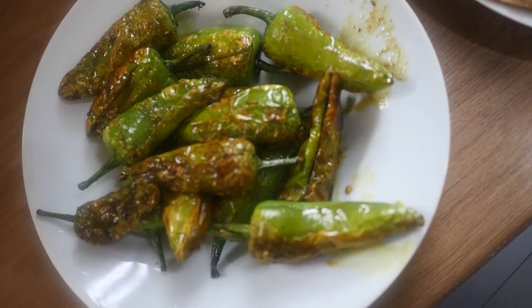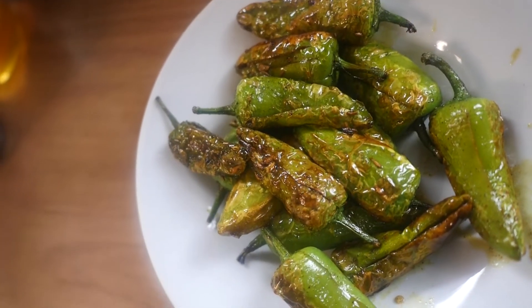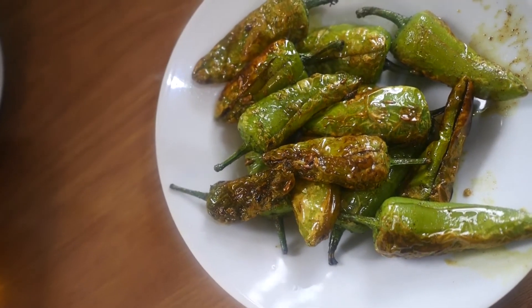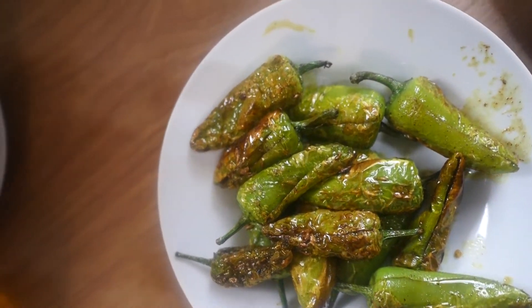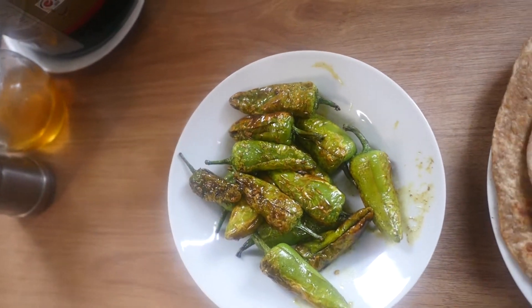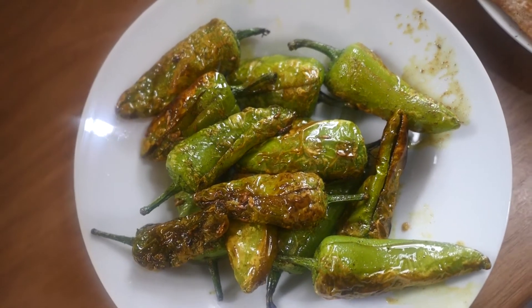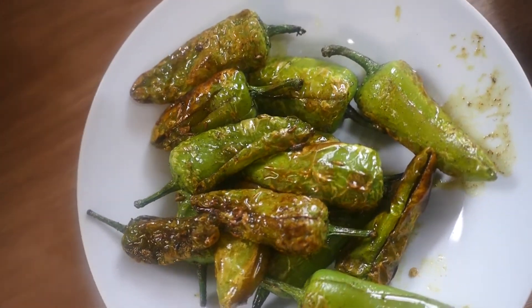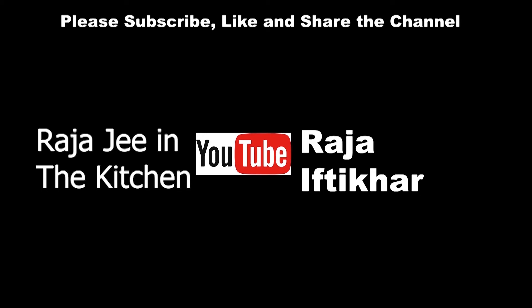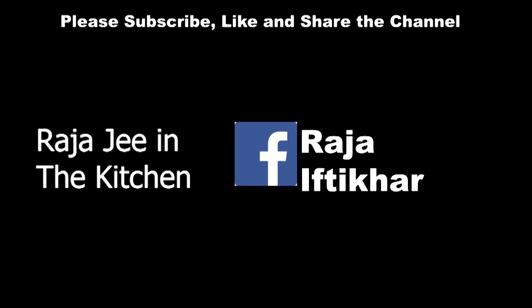If you haven't subscribed to my channel, make sure you subscribe and like my videos so you can get notifications. Click on the bell icon so you can see how this is made. Thank you very much for watching the video, hope you have a lovely day. Thank you.